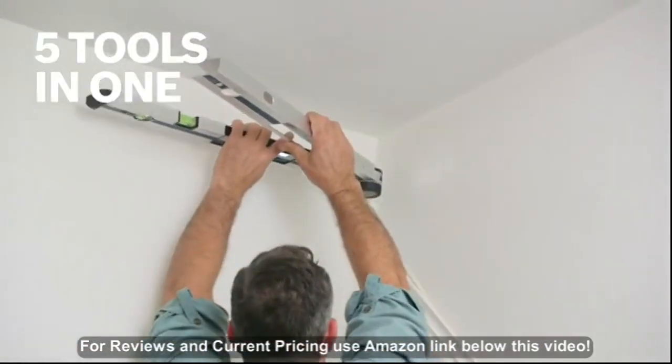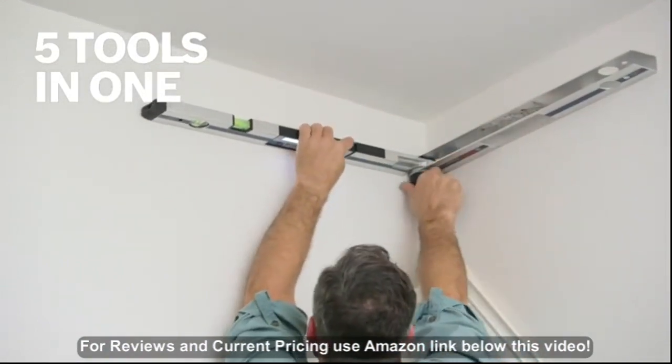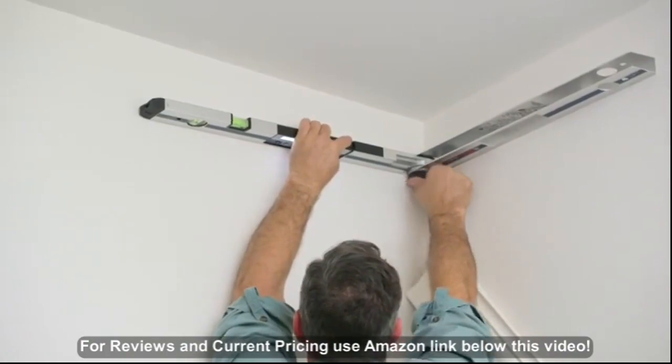It's really five tools in one: an angle finder, inclinometer, compound cut calculator, miter cut calculator, and level.